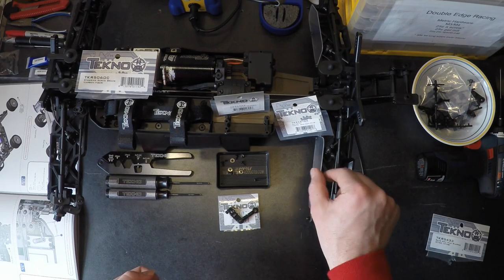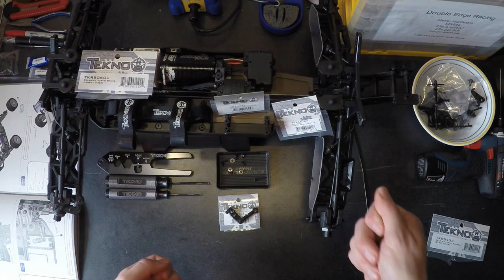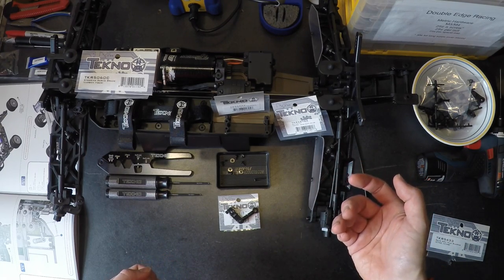What's really nice about the Truggy version is that it's actually a thick lexan. So if you get these and send them off to your painter with the body, you can actually have this painted to give you additional designs as well.